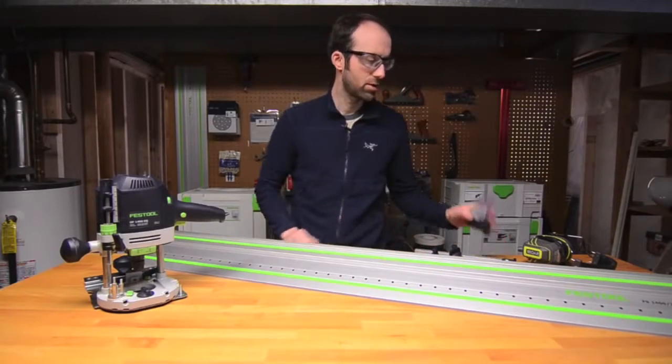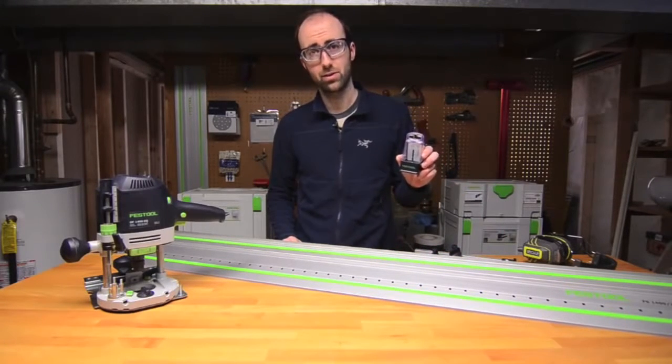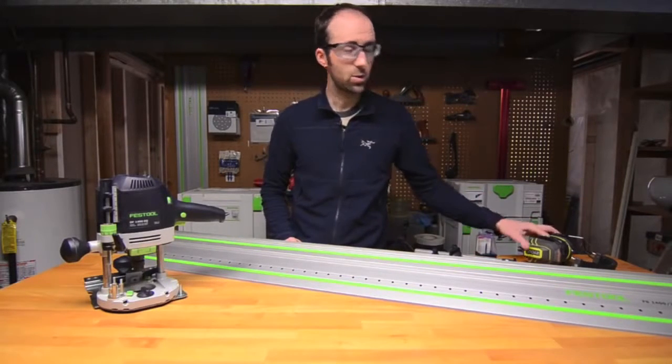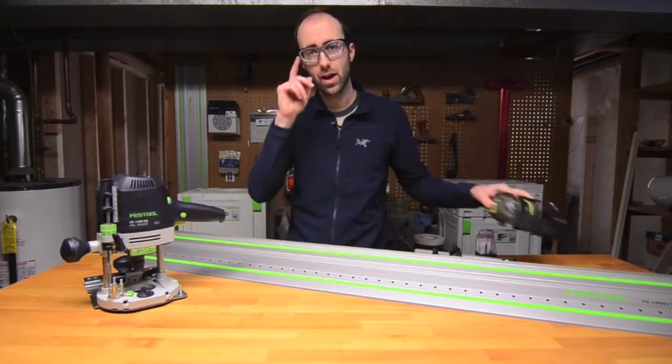A five millimeter doweling bit — this is the Brad Point version since I'll only be plunging part of the way through the material — and equally important, hearing and eye protection.